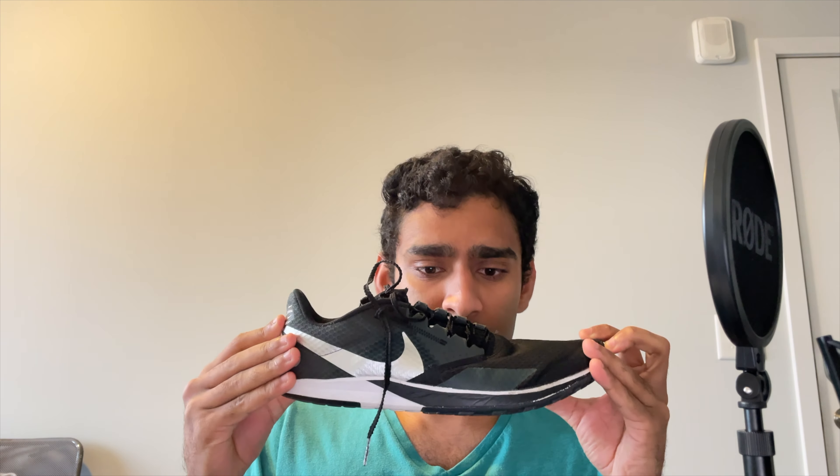The heel drop was so bad — you had the heel all the way up there and the sole was so thick. I'm 6'1", so I don't need to artificially add height to myself. And these have a heel drop of 0mm, so you're really getting the true, natural balance of the foot with these shoes.